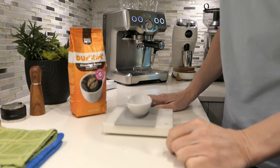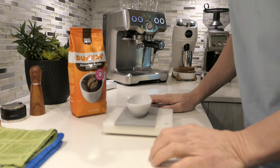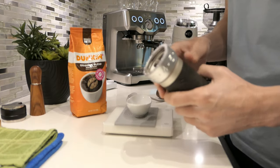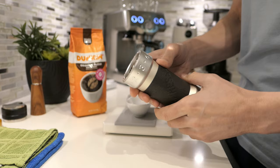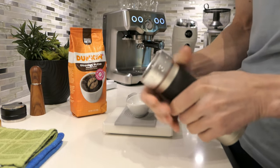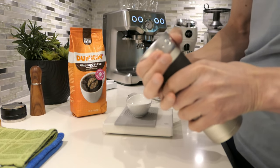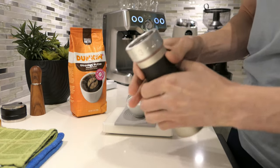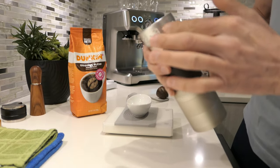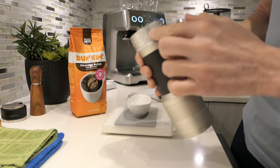We're going to go ahead with the Eureka K Plus first because I didn't have the setting written down. I'm going to go off of experience and start at 4.2 — that's what's been working for espresso on previous coffees. That's 42 clicks, since I believe it's 10 clicks between numbers. You can see the little red dot there — we're just past four.